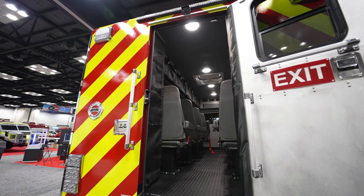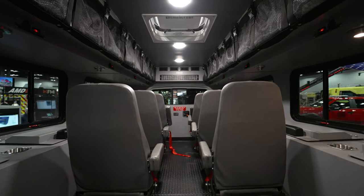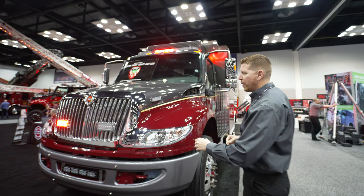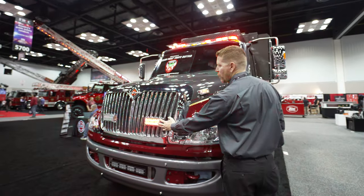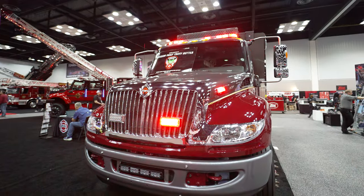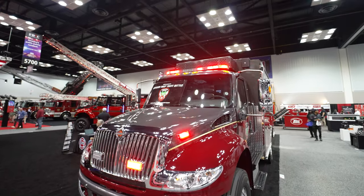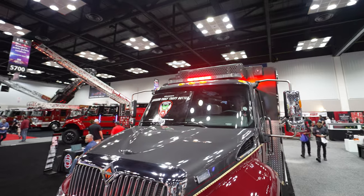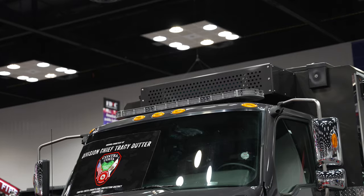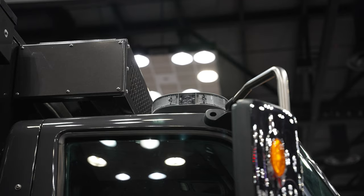This is a 10-passenger crew carrier by BME Fire Trucks. We're going to introduce the warning package right now. Up on our grille, we've got our 3x7 Revolution Series. On the side of the hood here, we've got our I-LED Series. At the top of the vehicle, a 58-inch Scorpion Light Bar 970 Series. Notice that because this one's going to California, we've got that steady red to meet California Title 13.